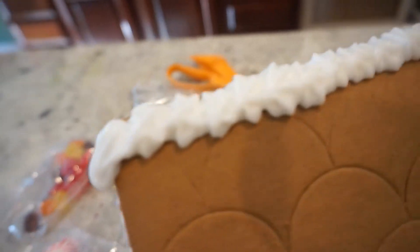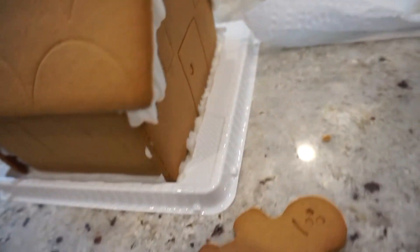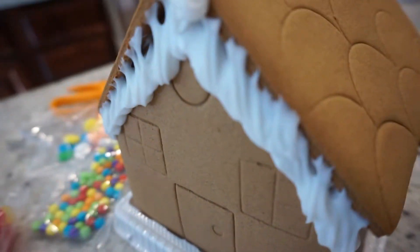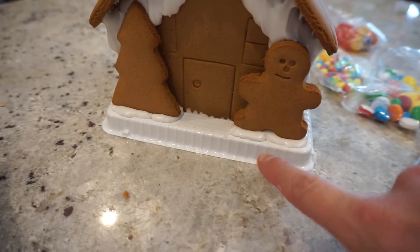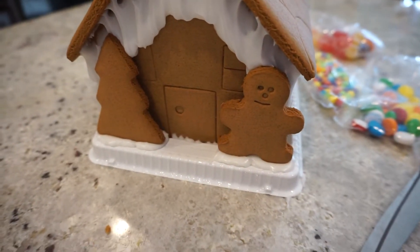The next thing I did was dollops of icing, hoping it would make it look like snow. It's all running down, looking kind of weird, so maybe not so much snow. I also put some dollops of icing there and added a little treat — a little gingerbread man.